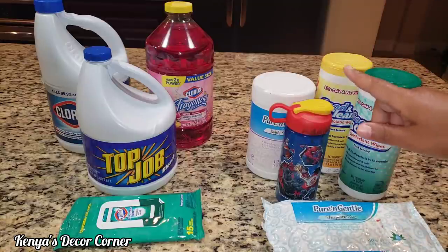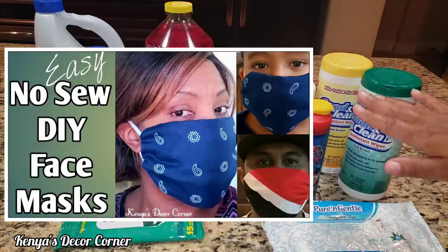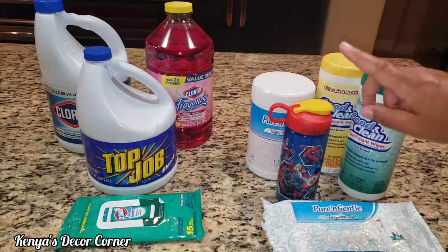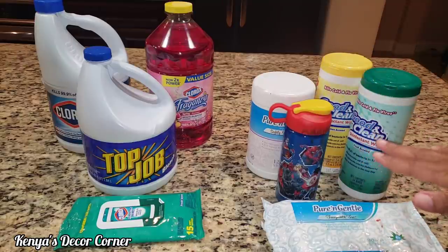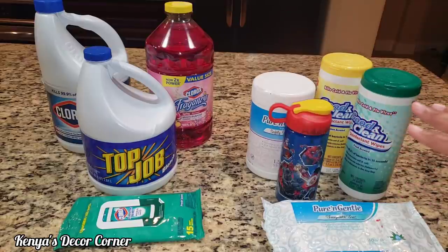I did do a video on how to make a no-sew face mask if you have to go out, especially if you need to get any cleaning items for your home and you want to have your face covered. I will have that video linked in the i-cards above and in the description box below. It's super easy and you can make many of them in all sizes for everyone in your family.